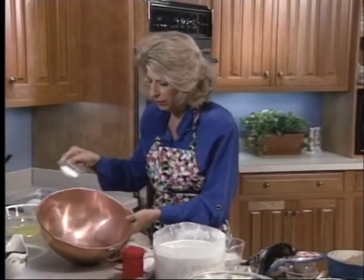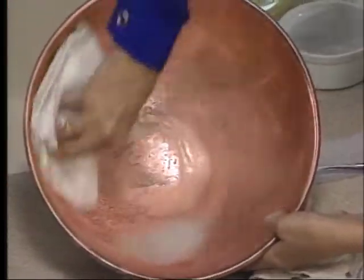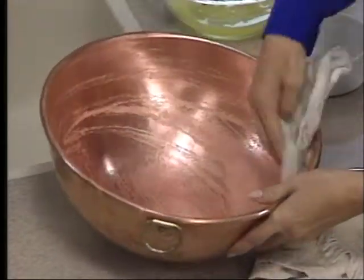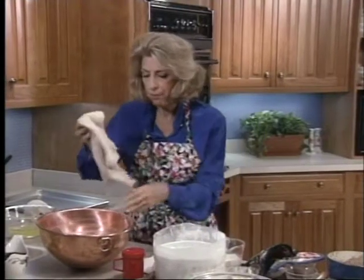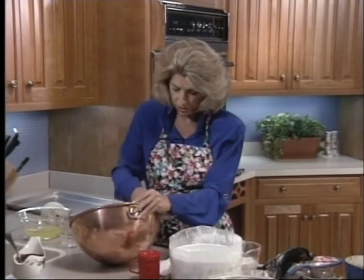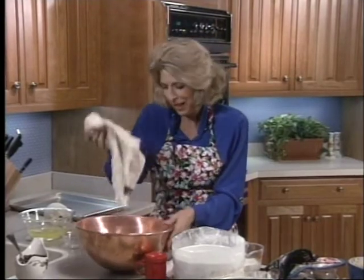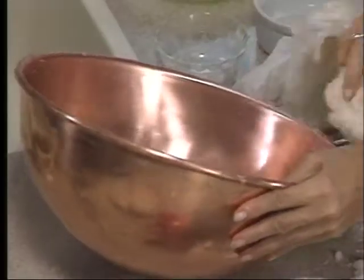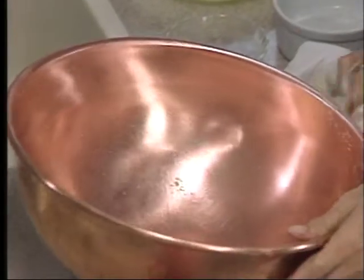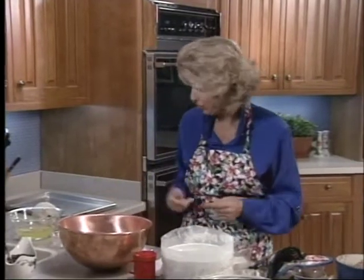Now, you clean a copper bowl — if you possibly can get one — with vinegar and salt. It makes a miraculous difference with the copper, and you always need to do it just before you whip your egg whites. What happens is that the copper gives the egg whites a boost and stabilizes them. Another thing that stabilizes them is cream of tartar — and that's an acid. The acid in lemon juice helps as well. Rinse it out and clean it very well.